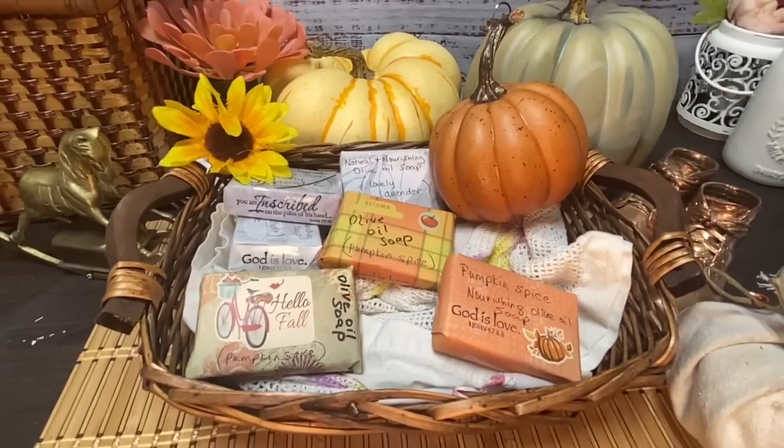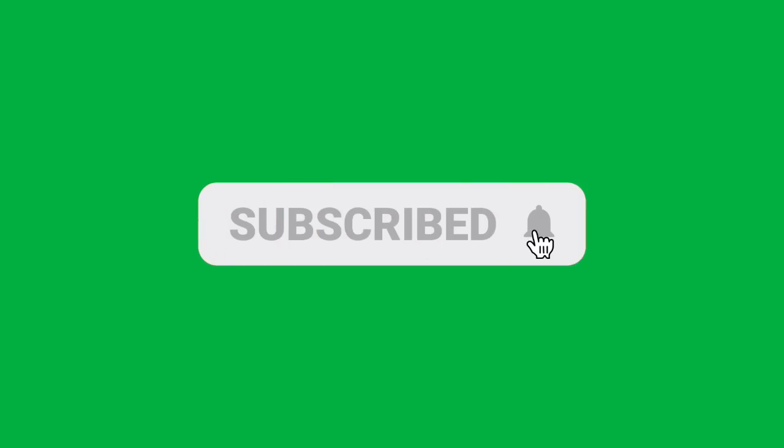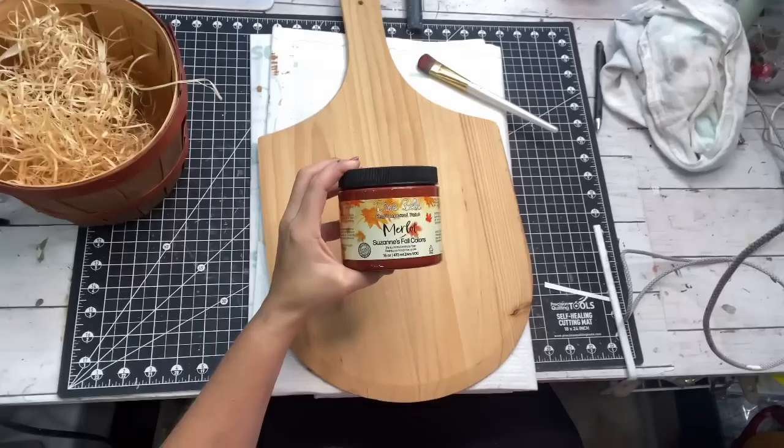Hey, if you are enjoying this content so far and you're getting some use out of it, I would love for you to hit that like button because it really helps me out with the YouTube algorithm and gets me out there so other people can find my channel. Also, hit that subscribe button and that bell beside it, and YouTube will let you know every time I put out a video. I would love to have you in our family — come on and be a part of the best family on YouTube.